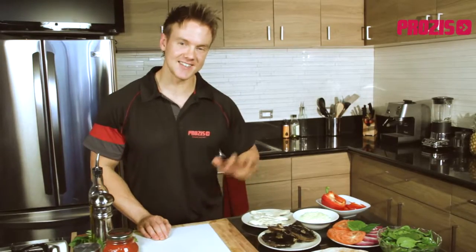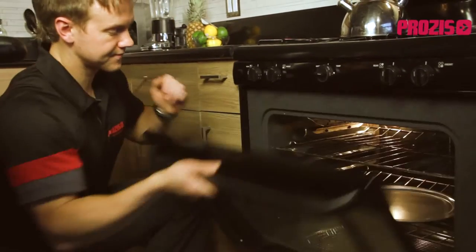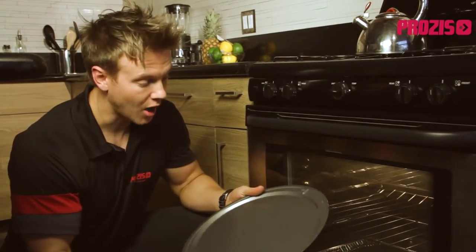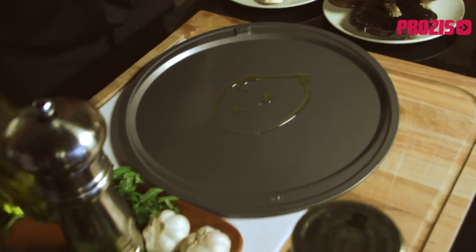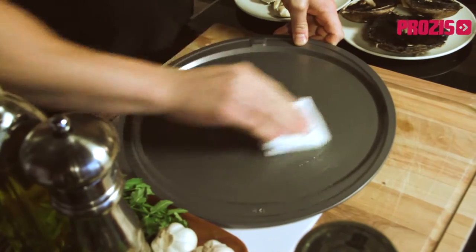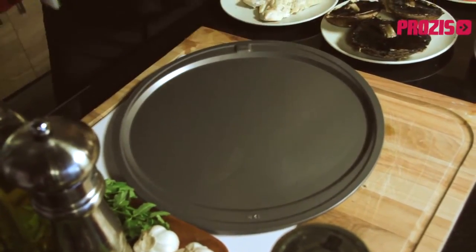First things first, let's get the oven set at 450 degrees Celsius. As with all good nutrition, we need a good foundation to lay the base, and for our pizza I'll be using this 12-inch aluminum pizza dish. We need to ensure that the pizza slides freely off when we get it out of the oven. The best method is to use a little bit of extra virgin olive oil, drizzle it on the tray, and then spread it evenly using a towel.